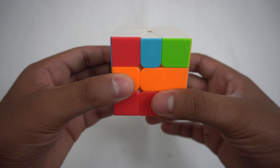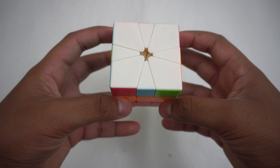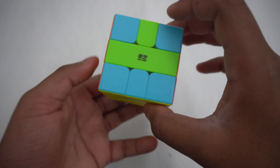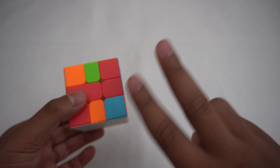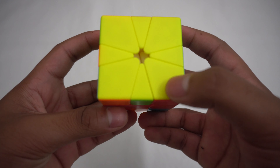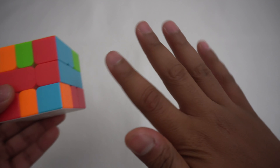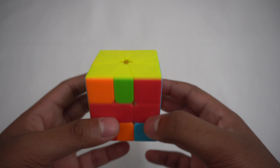Now that we have done step 2, we can move on to the final step, which is permuting the edges so that the proper edge color is displayed. To do step 3, there are two parts: the first part is doing the corners, and then finally the edges. First, for corners, there are three possible cases, and for each case there's a different algorithm.